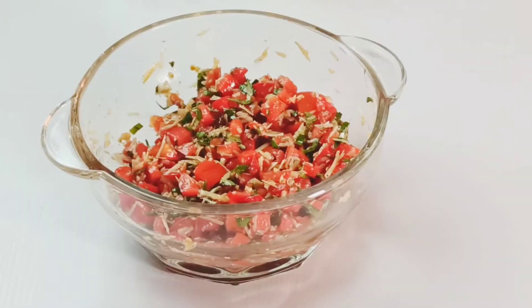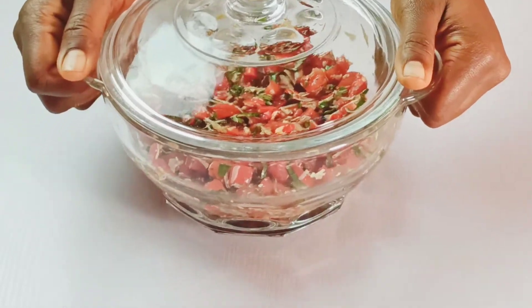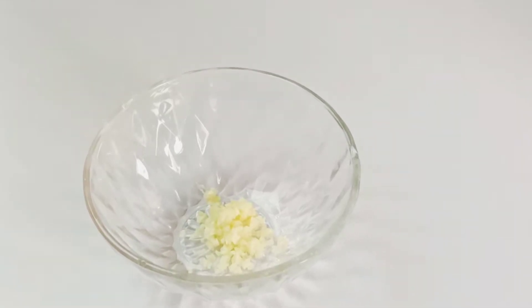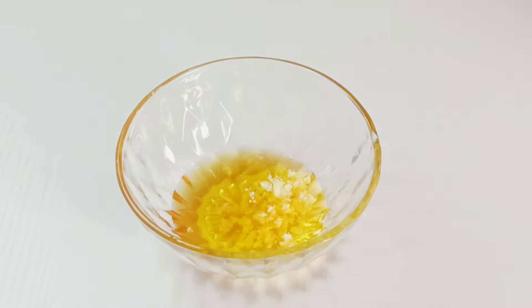Cover the bowl and set it aside to rest for 15 minutes to allow the flavors to come together. To the minced garlic you set aside, add three tablespoons of olive oil and mix together to combine, then set it aside as well.